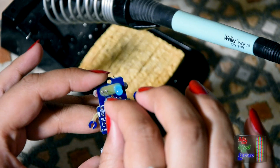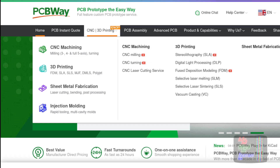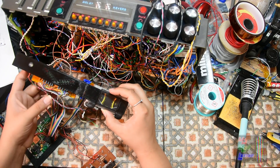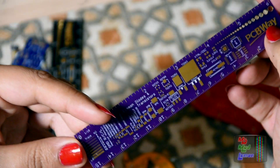PCBWay have now become a one-stop solution. Other than doing high quality PCB boards, they now do CNC services as well as 3D printing. If like myself you're into doing electronics projects and require PCBs, then do check out their services on their website.